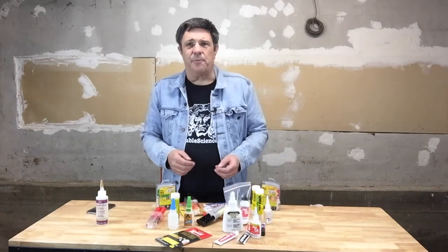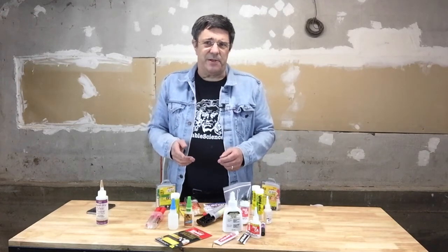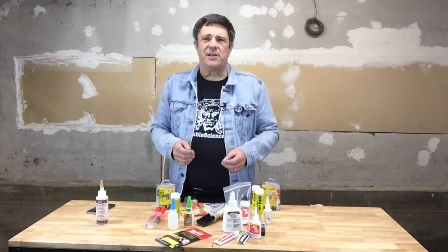We use epoxy a lot at Printable Science, but only a small amount at any one time. And when we found ourselves on that slippery slope, we thought we could devise a better way.